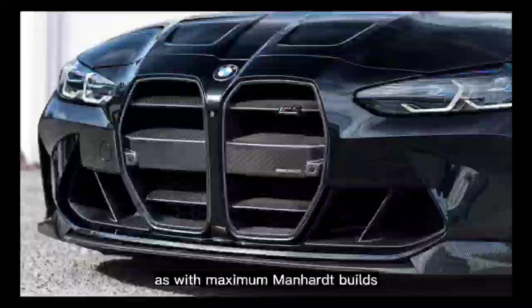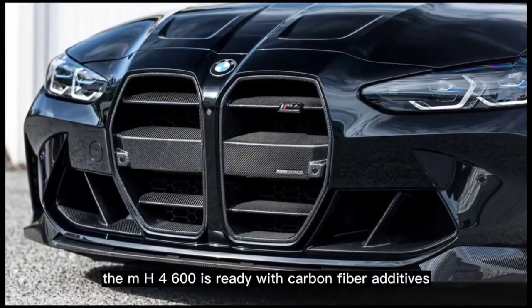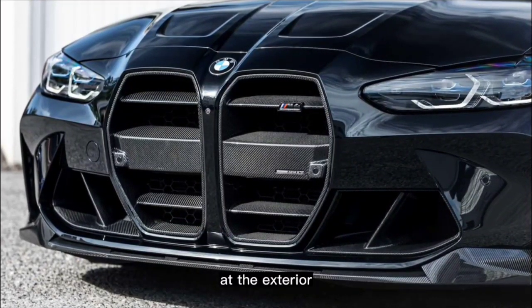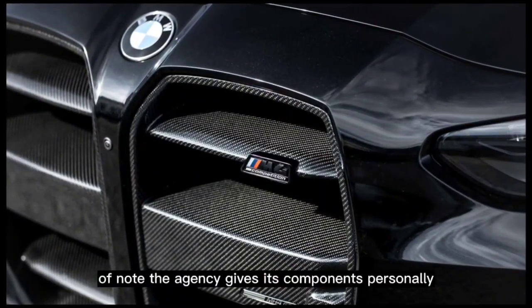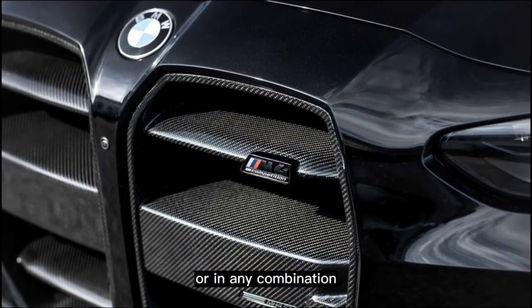As with most Manhart builds, the MH4600 is fitted with carbon fiber components on the exterior, sourced from both the Manhart and M Performance parts ranges. Notably, the company offers its components individually or in any combination.